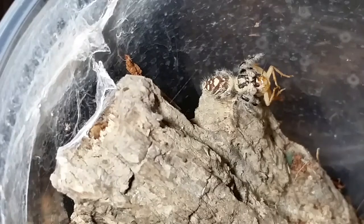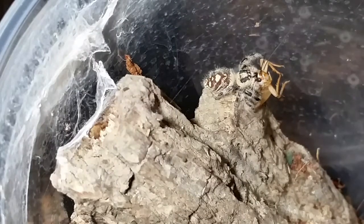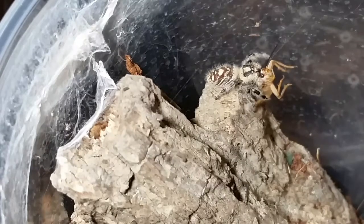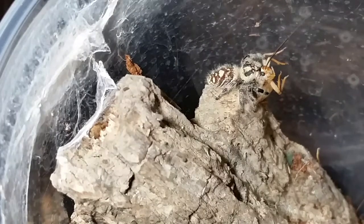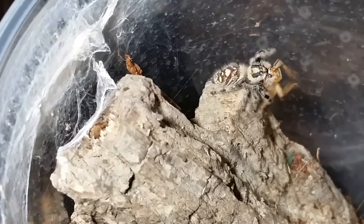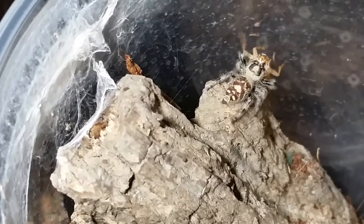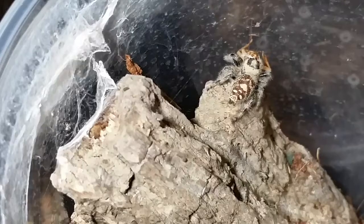If you watch any of my other videos I have two Phidippus audax that I have a lot of fun with too. I'm hoping to catch a few more species around here in Pennsylvania in the summertime. We have one called the tiger jumping spider — that's the common name — and there's another jumping spider I found last year. It didn't live very long after I caught it, which I felt bad about, but they are a lot of fun to watch and raise.